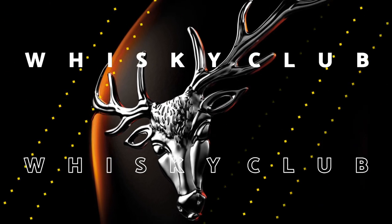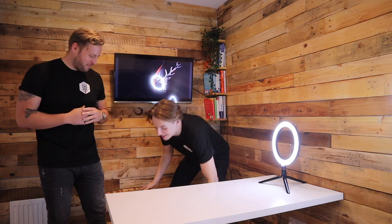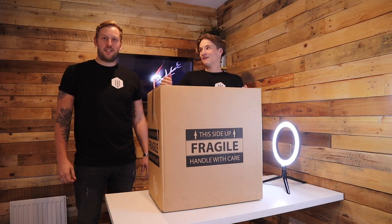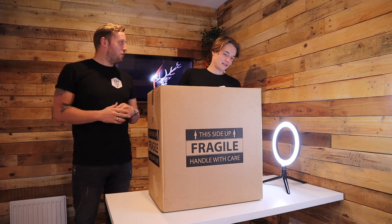Hi everybody, thanks for watching. My name's Harvey and I'm Simon, and this is the most incredible whisky unboxing we have ever done or ever seen. We're opening the Dalmore 40 year old. We are not messing about with this one — our latest and biggest prize we've ever done, so this is the unboxing. We are assured it comes in the most incredible packaging you've ever seen, so we're really looking forward to checking it out.